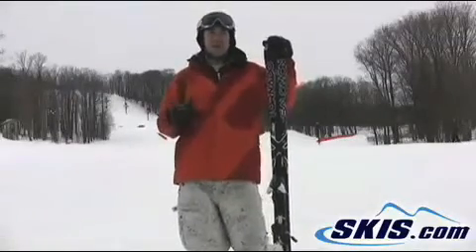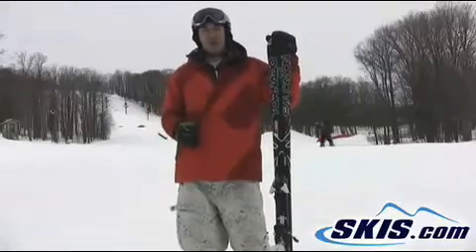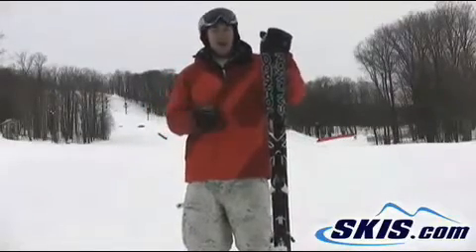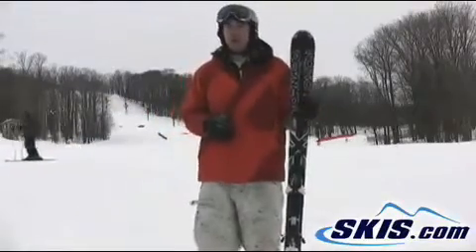In the shorter lengths, in the 160 to low 170s, this ski is a great short to medium radius turner. A lot of life out of the turn. I enjoyed this ski for the all-mountain short turn hard snow base category. Good choice.